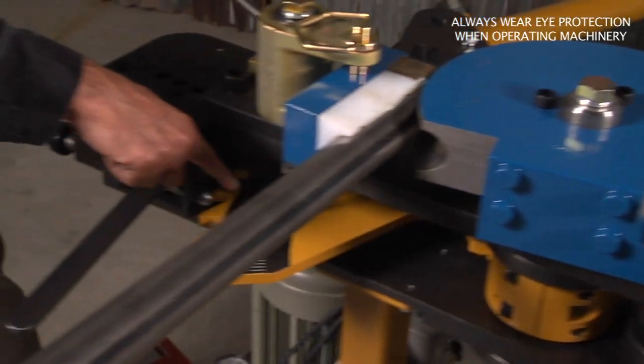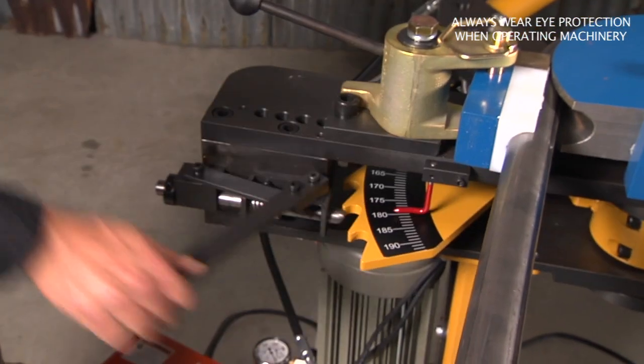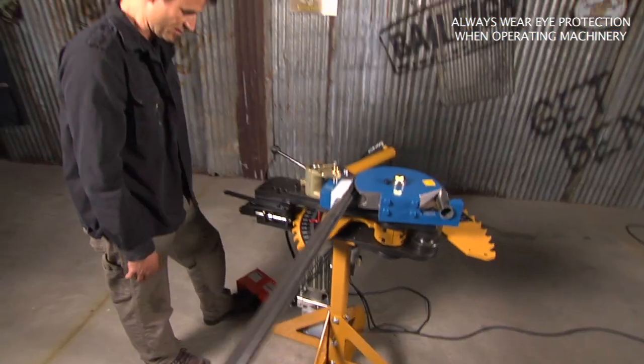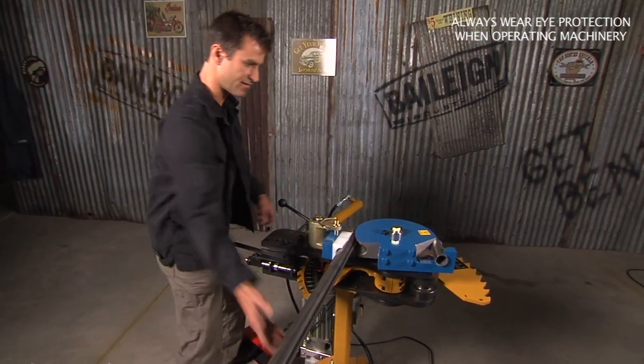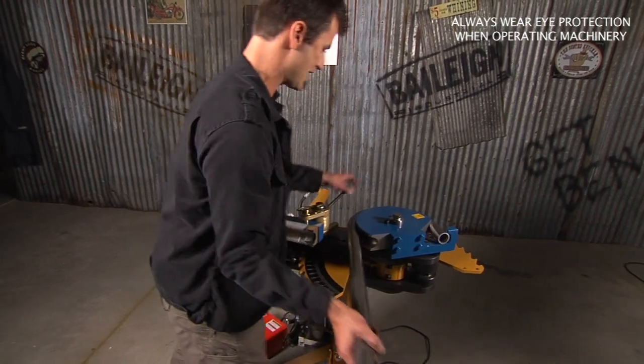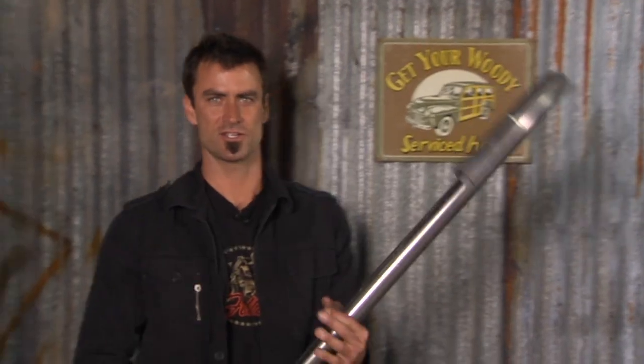Here's your pointer — you can see where your degree is going. Now I'm gonna release in order to get this out. I'll go ahead and pop it out of the way, put it in reverse, and it's gonna come around and release itself. Pull that out. And that's a beautiful machine that you can get a lot done with.